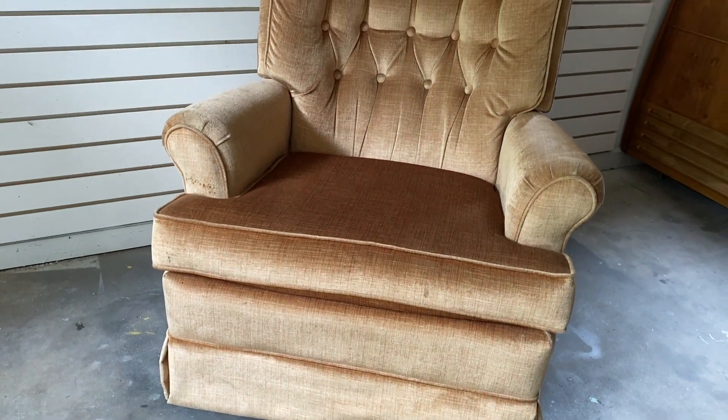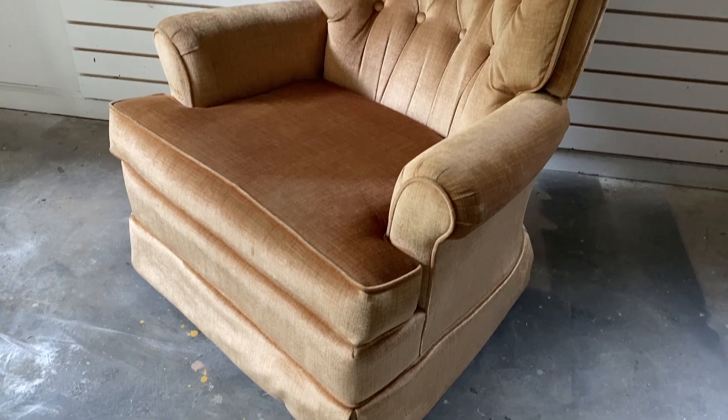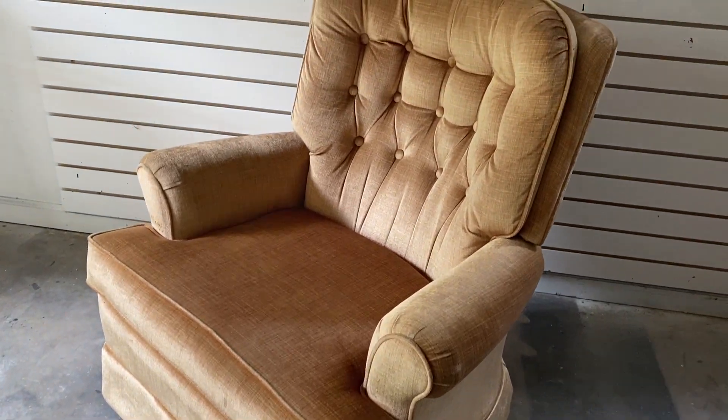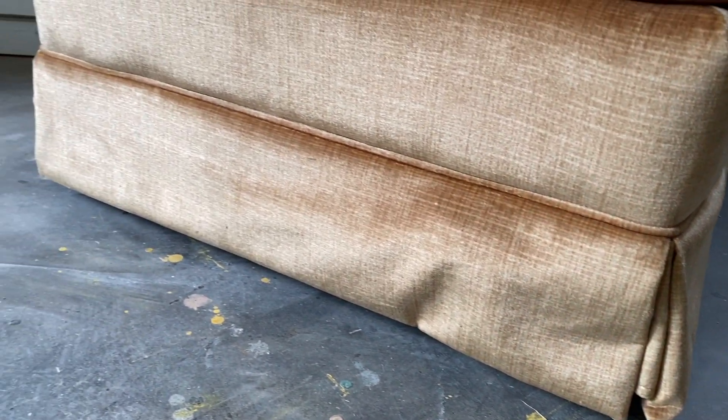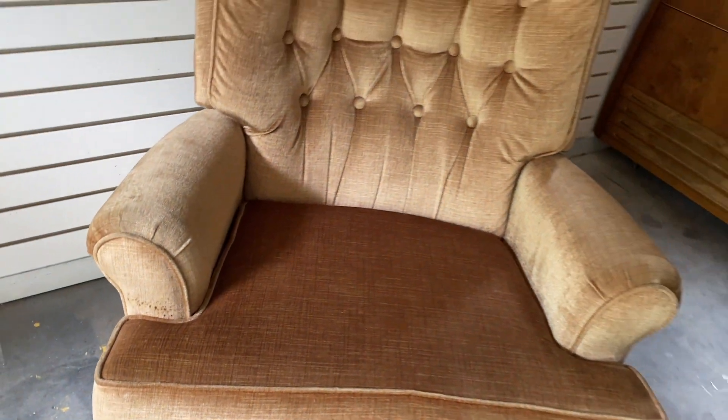I got this chair from Goodwill for thirteen dollars, which is a pretty damn good deal. These chairs are selling on Facebook Marketplace for a hundred, a hundred fifty, sometimes even two hundred dollars. It does have a couple of stains, however it is a Lazy Boy, so I'm thinking I can still get a pretty good price for it and hopefully I can get those stains out with my wet vac.